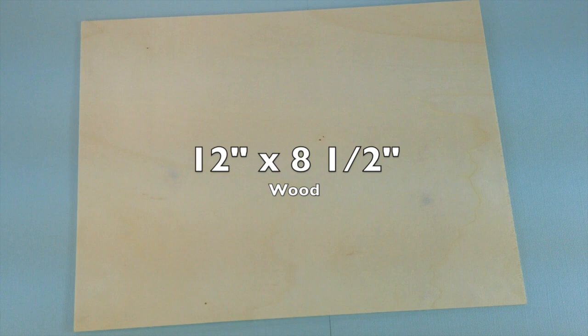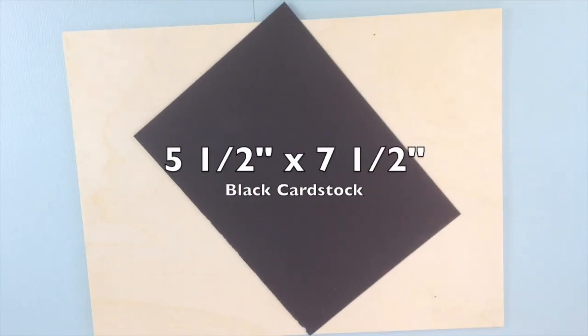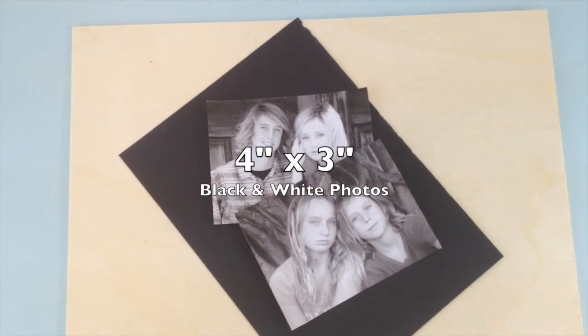A piece of wood — I used a balsa lightweight wood — black cardstock, and two black and white photos.